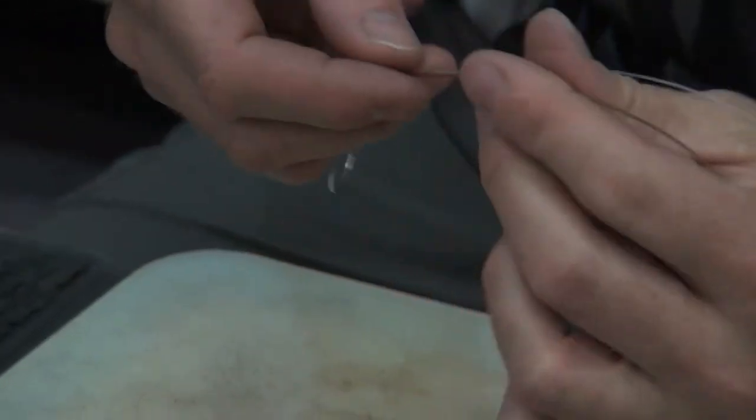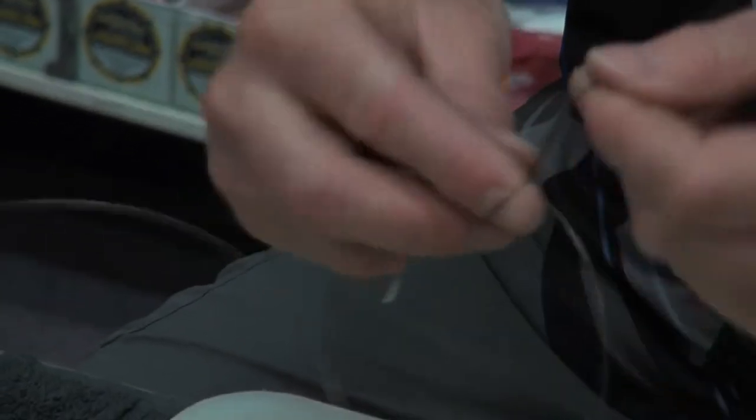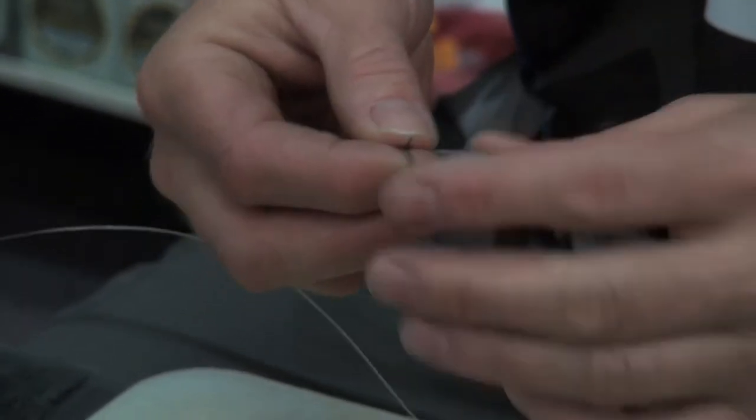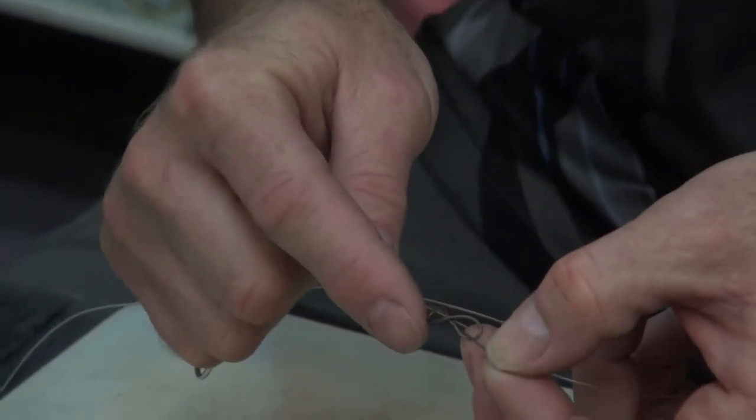You then change over and do exactly the same with the wire, except you go twice around your finger only — once, twice — and pull it back through. There's the figure of eight forming nicely.